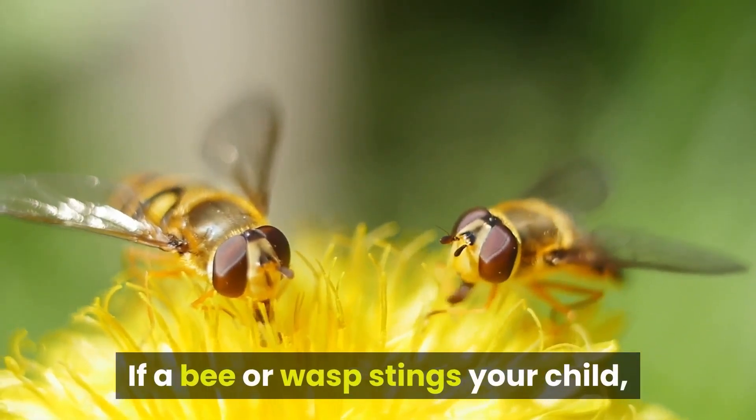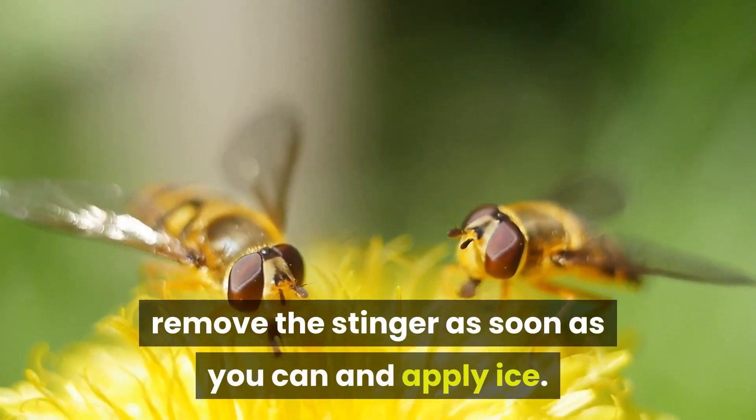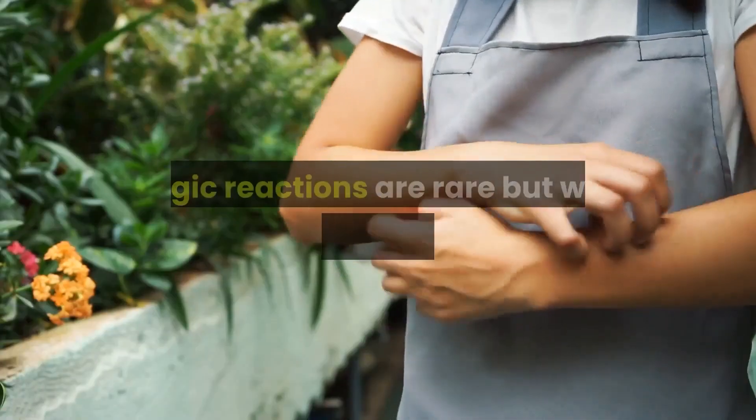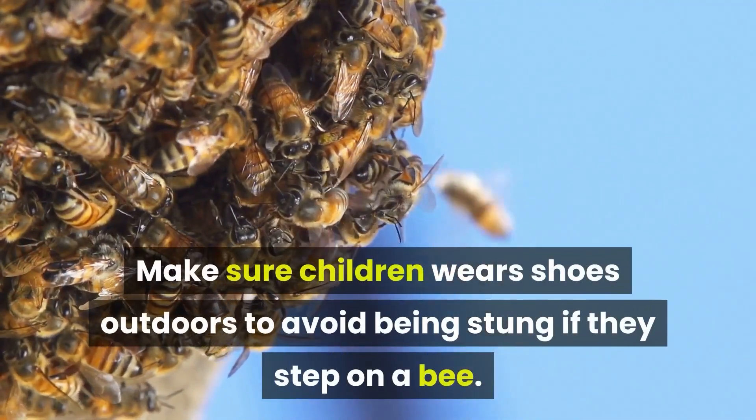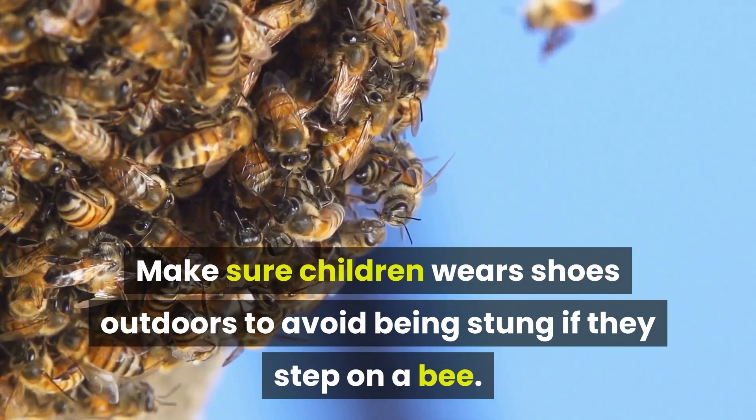If a bee or wasp stings your child, remove the stinger as soon as you can and apply ice. Allergic reactions are rare, but watch for swelling and other signs. Make sure children wear shoes outdoors to avoid being stung if they step on a bee.